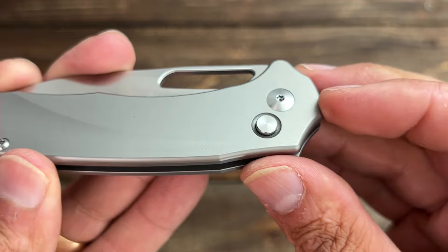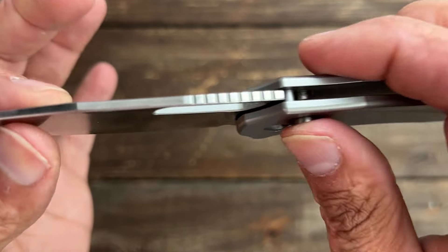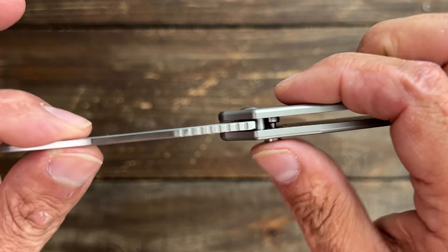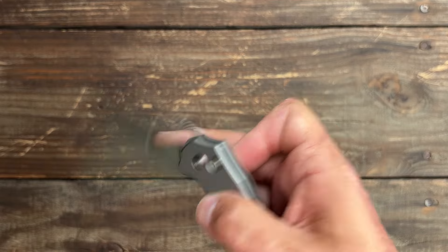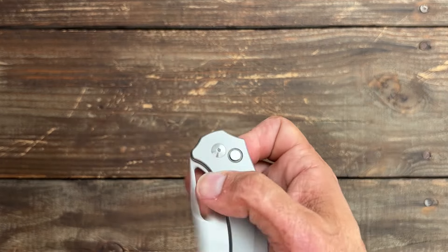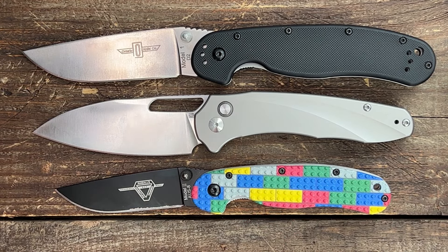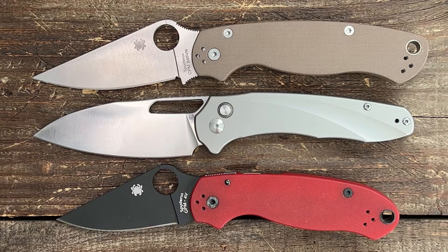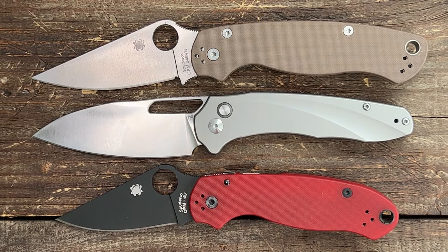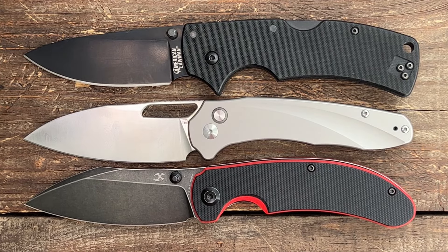As far as the button lock, there is a recessed spot so you don't accidentally disengage it — you do have to press it past that to release the button. There's a little bit of stick but I prefer that, knowing it's tightly locked up. Size-wise, it's a little shorter than the Ontario Rat 1 and bigger than the Rat 2, just a hair shorter than the Spyderco PM2 and a good bit bigger than the Spyderco Para 3. It's also just a hair shorter than the Cold Steel American Lawman and the Concept Nest Creek.